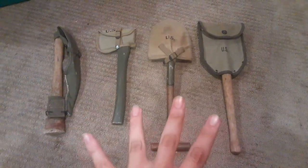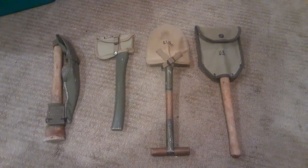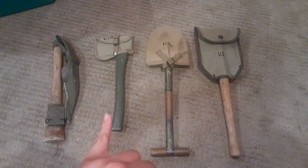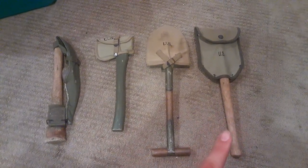Here we have the four basic entrenching tools that you would have seen during World War II: the 1910 Pickmatic, 1910 Hand Axe, 1910 T-Handle Shovel, and the 1943 Entrenching Tool.